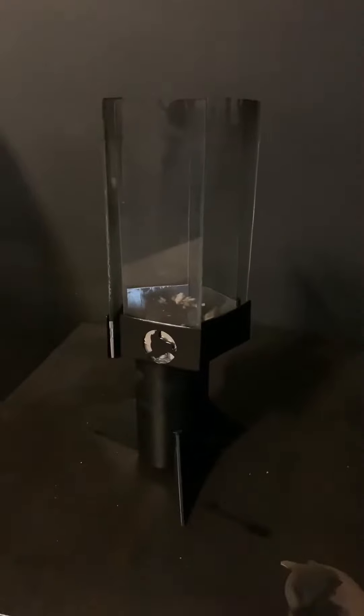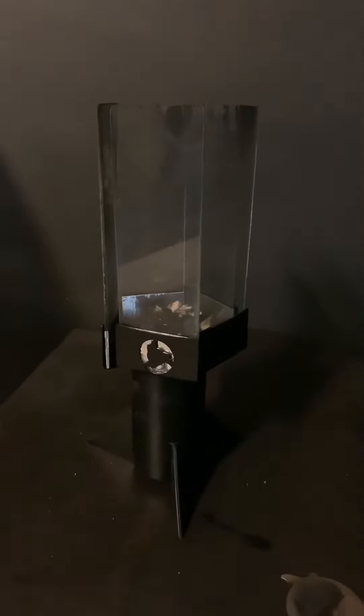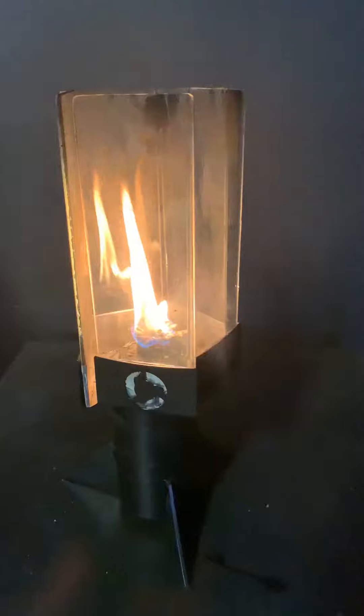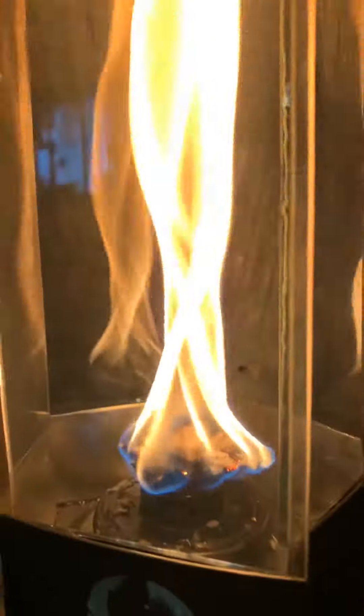So after you've got your glass set up and your torch mounted, which is in another video, you go ahead and light up the wick. And here you can see we've got our nice ribbony flame happening.